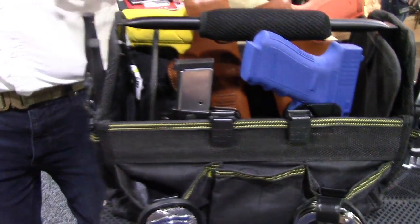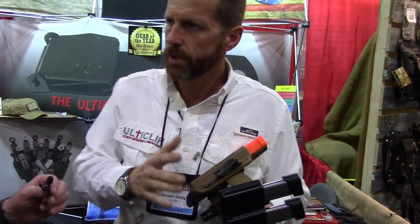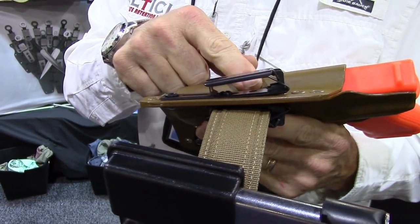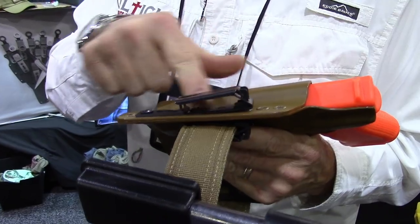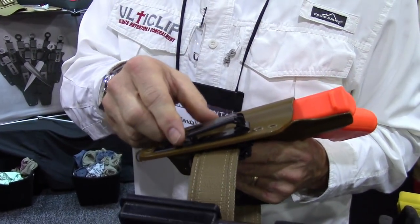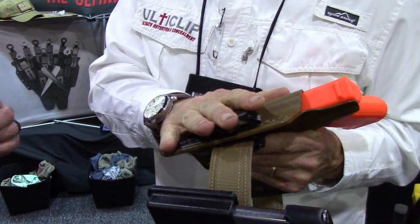But we've got a lot of requests for something that works like Ulti Clip but works with a belt. So what we've come up with is what we call the Ulti Clip XL. It's the first holster clip that is a locking steel belt loop, so you can carry it outside the waistband but you get the function of a holster clip built into one product.